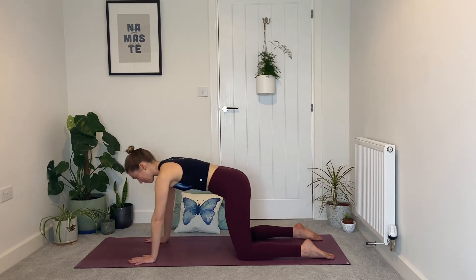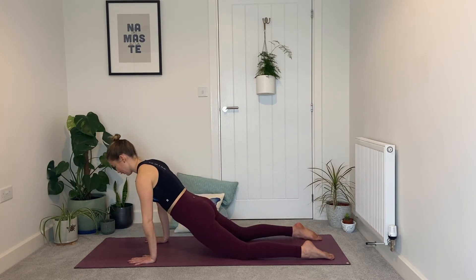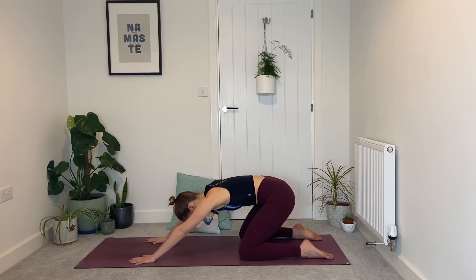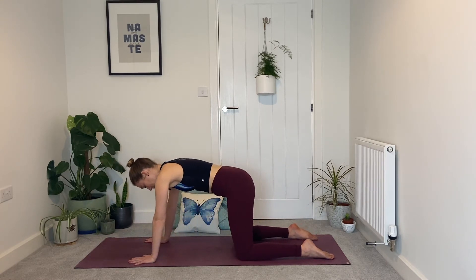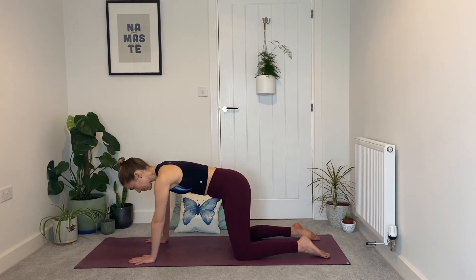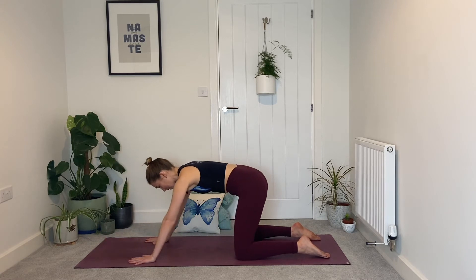Good job. Come back up to center and we'll just take a few little wrist circles clockwise, and then anti-clockwise.